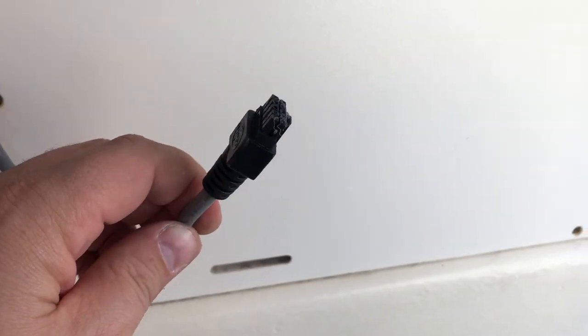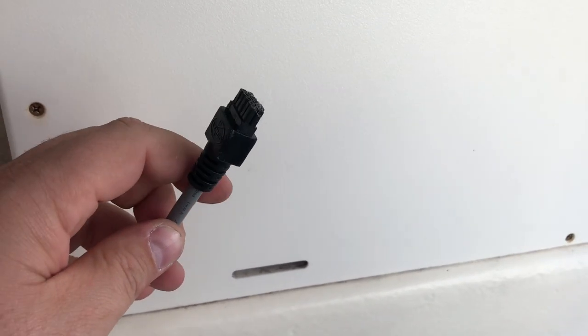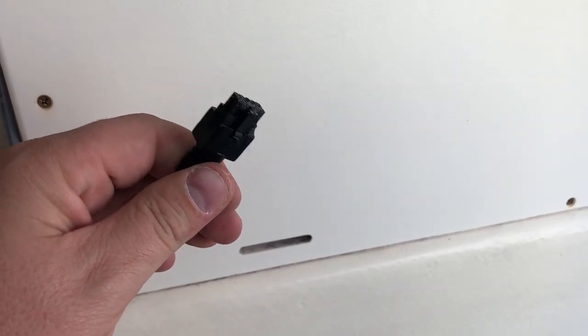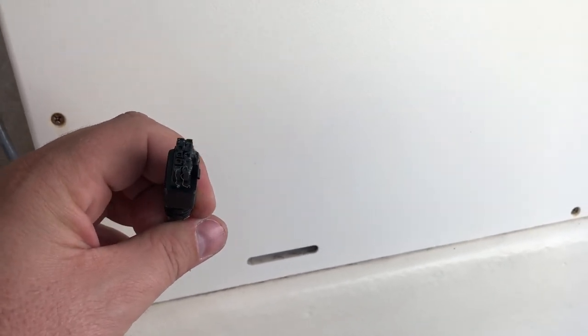I did forget to mention there is one extra wire on the tabs. This wire is to go up to a second location — if you had a flybridge or another place where you're driving from, you can connect this and have a second controller for the trim tabs.